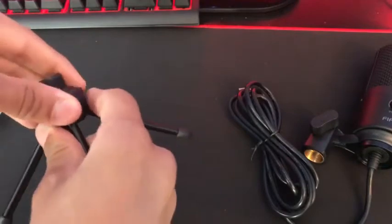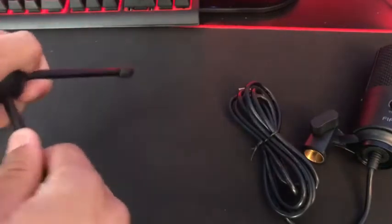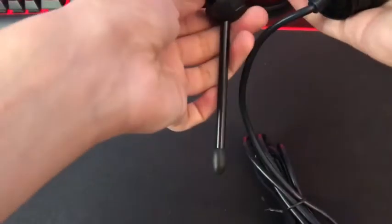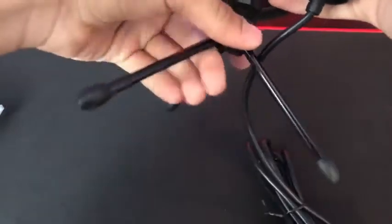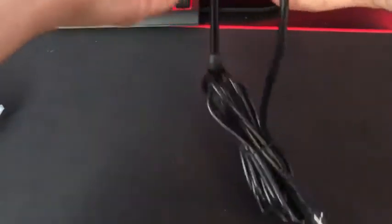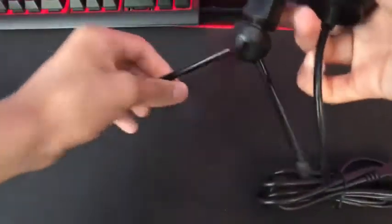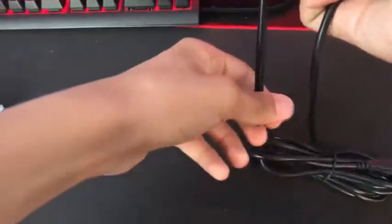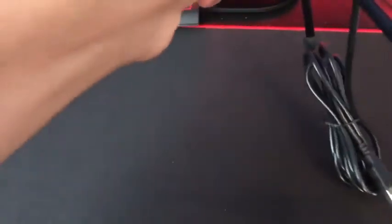Again, nice solid metal construction. So you can raise it up, and then to install it, all you have to do is at the end there's like a little swivel. You just attach it on and twist. And once you have it nice and secure, you are ready to plug it in.